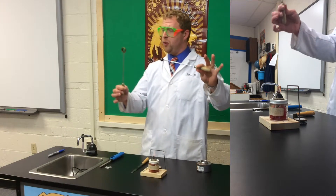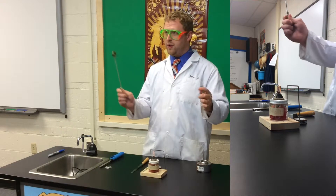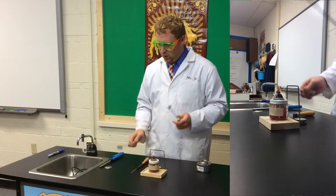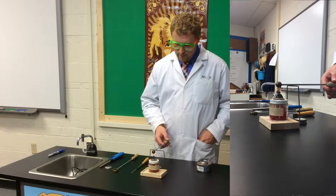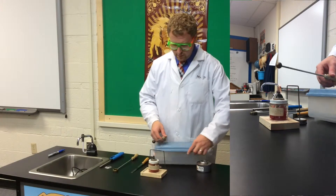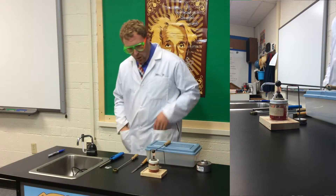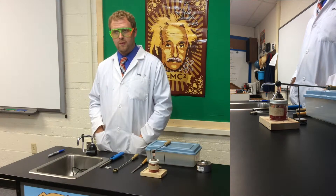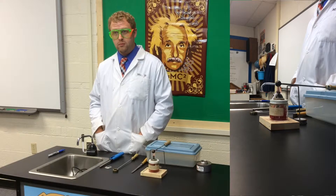Ladies and gentlemen, I have a sphere and a ring. You can see that right now at room temperature I can pass the sphere through the ring. The question is, if I heat the sphere — which I'm about to do — what do you think is going to happen? It will get bigger because with the metal strip before when it bent it was kind of getting bigger, so when the sphere gets warmer, it gets bigger.